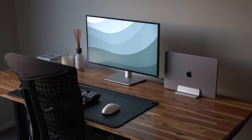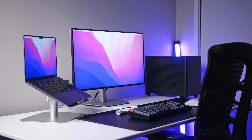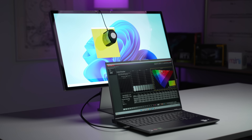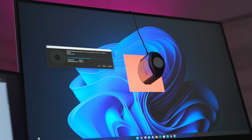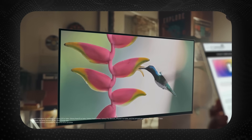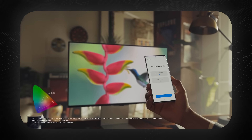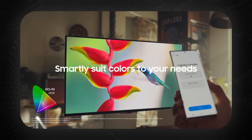Traditionally, to improve color accuracy after purchasing a monitor, you'd have to go out and spend a couple hundred bucks on a colorimeter or some kind of color measuring device and do it manually. The fact that Samsung has included this on an app and it seems really easy to do is actually really exciting if you're someone who needs a high level of color accuracy on a monitor.